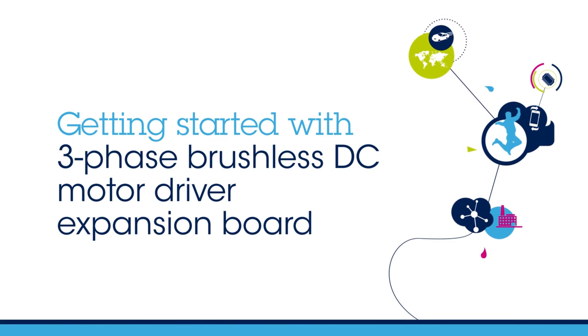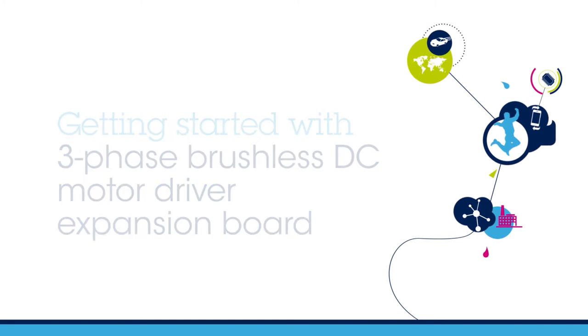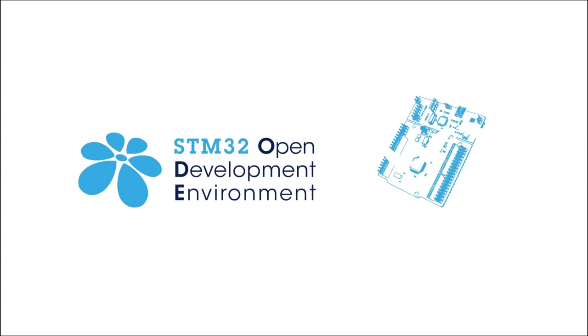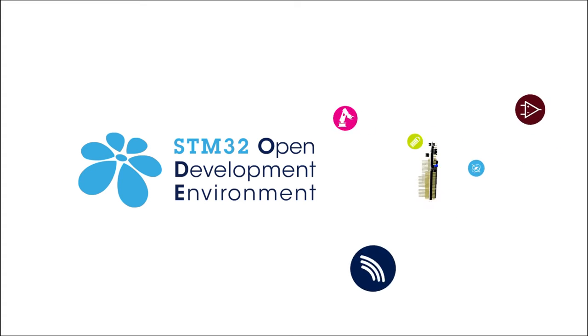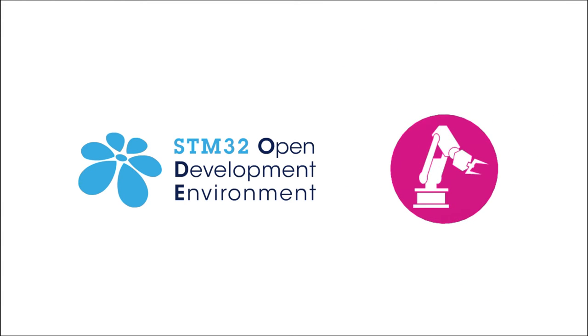Hello, and welcome to this video explaining how to get started with the STM32 Nucleo 3-Phase Brushless DC Motor Driver Expansion Board. This board is part of the STM32 Open Development Environment, a fast and affordable way to develop innovative devices and applications with ST components.